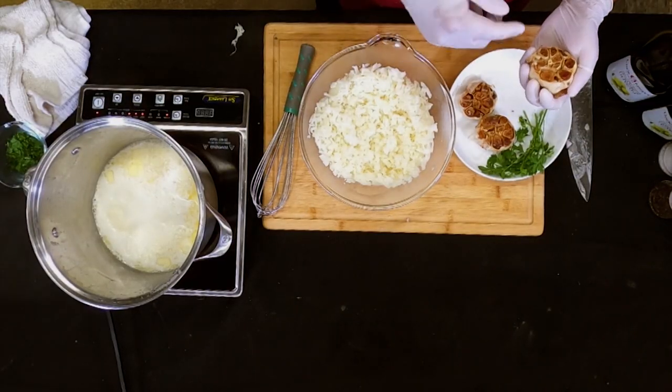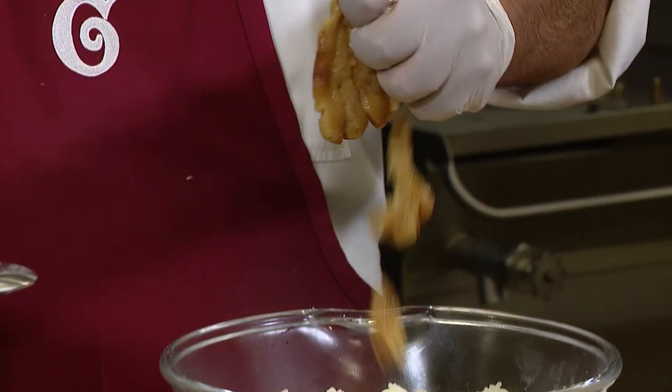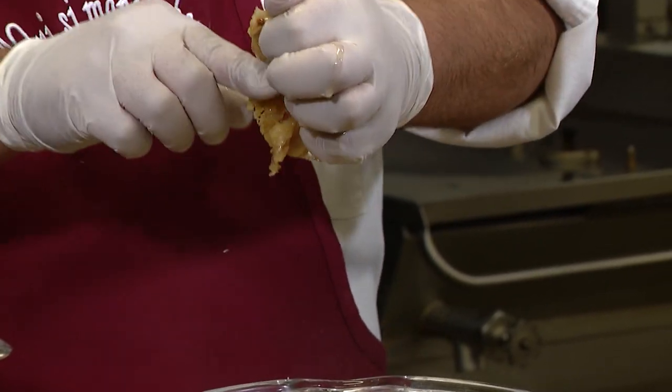I made extra garlic just so I could have a piece. We're just going to squeeze it in there — all that garlicky deliciousness.